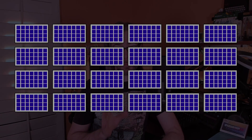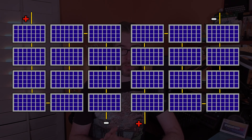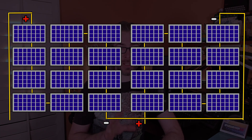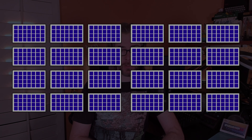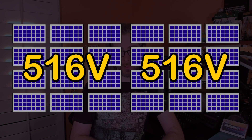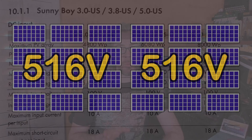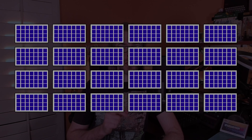The way my panels were originally connected was in two strings of 12 panels each, with the series connections following S-shaped patterns and their positive and negative connections tied together in parallel at a junction box attached to the frame. Each panel has a maximum open circuit voltage of 43 volts, so the strings of 12 added together made at most 516 volts, well below the maximum input voltage of 600 volts allowed by the solar inverter.